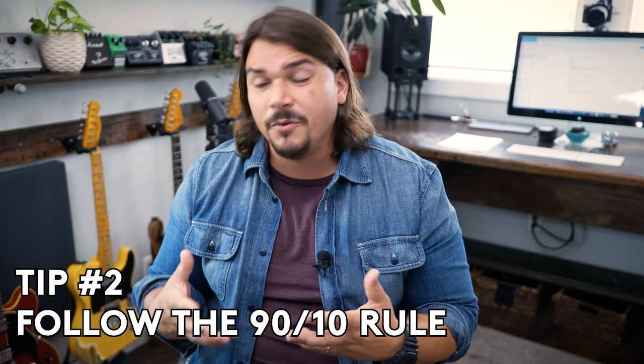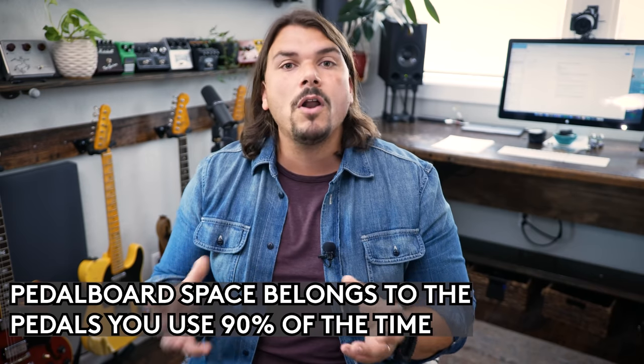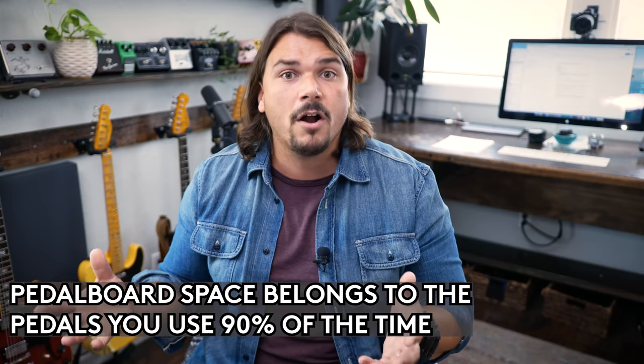This brings me to my second consideration, which I call the 90-10 rule. When you design your pedal board, I really recommend designing it around the 90% of the time pedals that you're going to use on every single gig. You don't want to occupy space on your pedal board with stuff that's really not part of your core sound or the core song elements that are going to be part of the gig — whether that's cover bands, original music, whatever it is. The 90-10 rule has never steered me wrong. I look at the pedals I have, look at the songs I need to perform, and see which ones are used on 90% of the songs, and I build that as the core part of my pedal board.